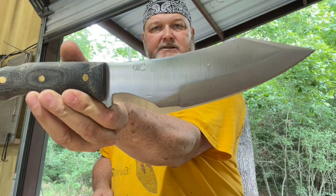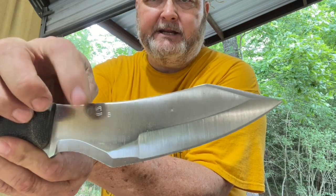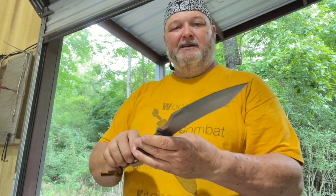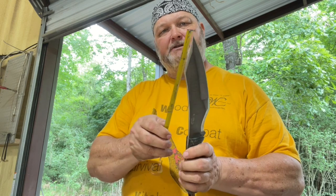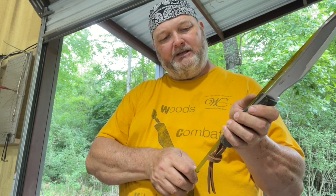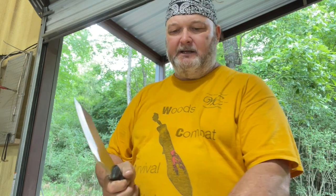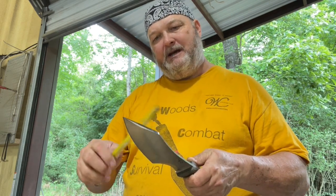Model B is Nitro V. You see that little dent right there? When I was hand-stamping the blade, I missed and hit it with a hammer — I'm not going to grind all that steel out, so it's going to stay there. When you buy this knife, you're going to see that little hammer mark. This is Nitro V. The blade width is two inches. The cutting edge is seven and a quarter. Overall is twelve and a quarter. Handle is four and three-quarters — about the same size as Model A, which is also about two inches wide.